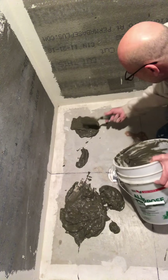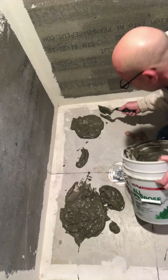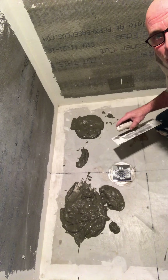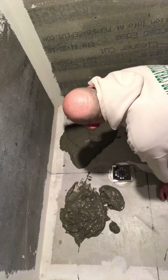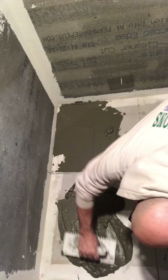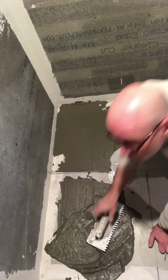Make sure you don't cover up your lines — even though you have a general sense of where things are going. That's four minutes. Now use your notch trowel to spread it around. We're just going to put as much mud down as we can. I know you're loving the back of my head.